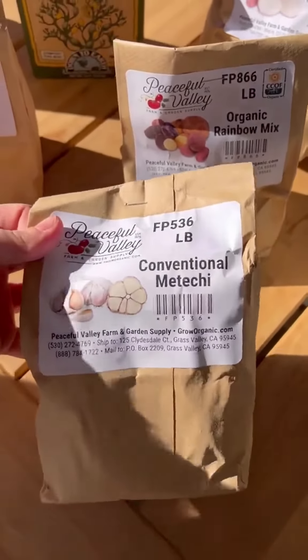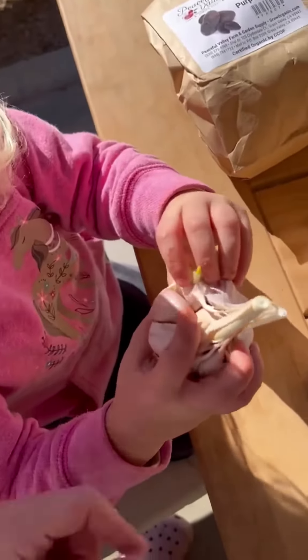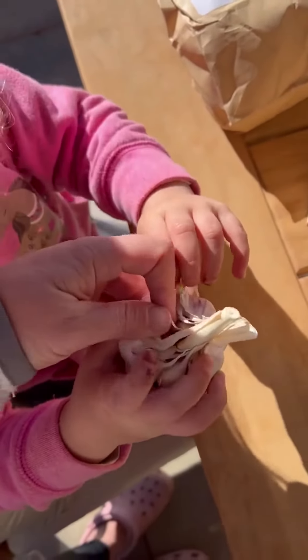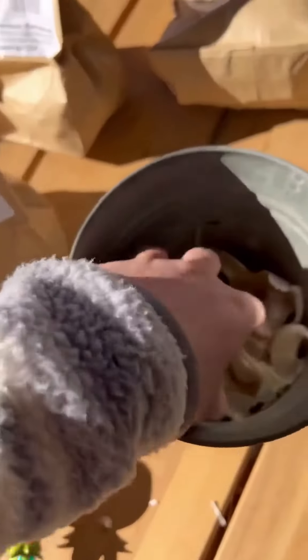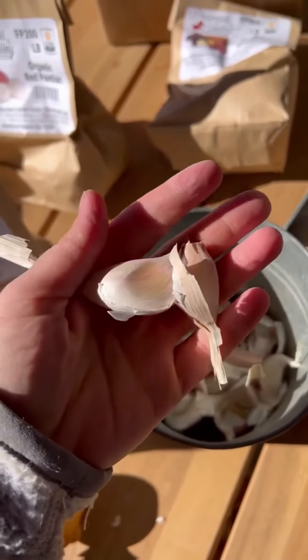First what we're gonna do is we're gonna open up all the garlic and separate it. We're gonna keep separating it, pull all these cloves apart, and we're gonna stick them in a bucket here.